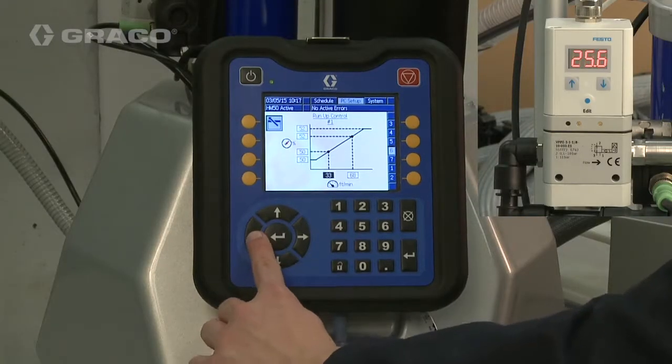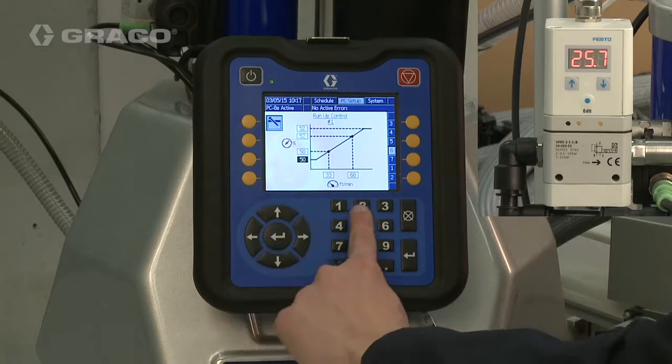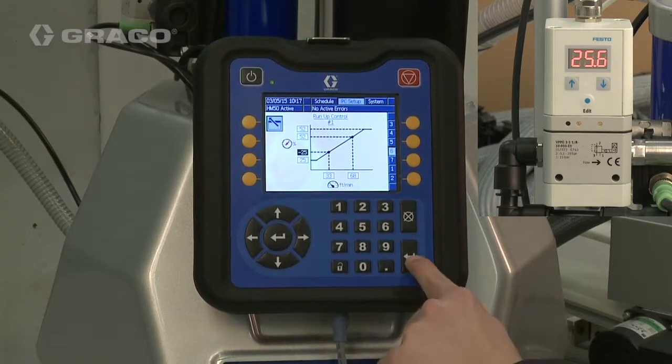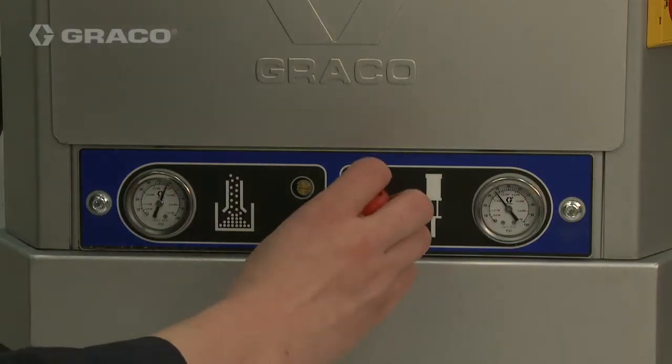Return the Pump Pressure to the High Pressure setting. Enter the value displayed on the Run-Up Controller into the Minimum and Low Output values. Return the Pump to the High Pressure setting.